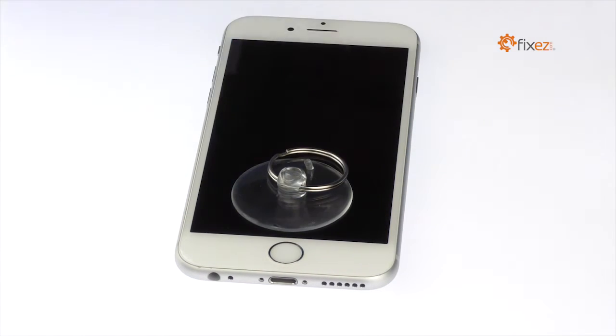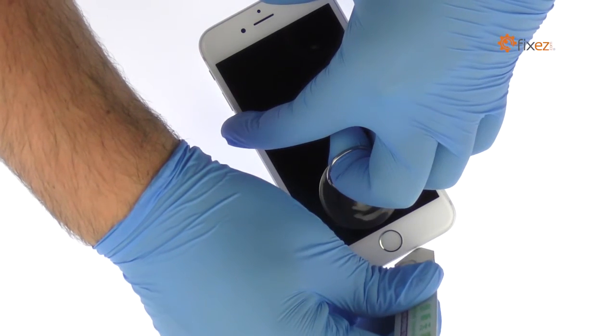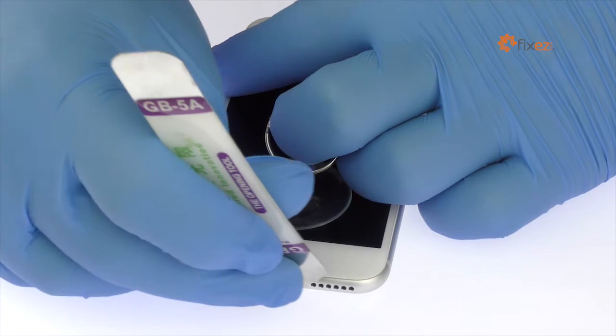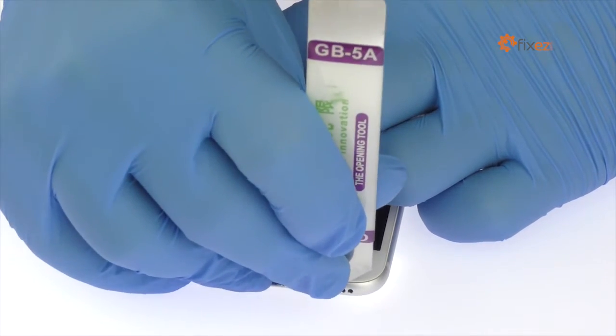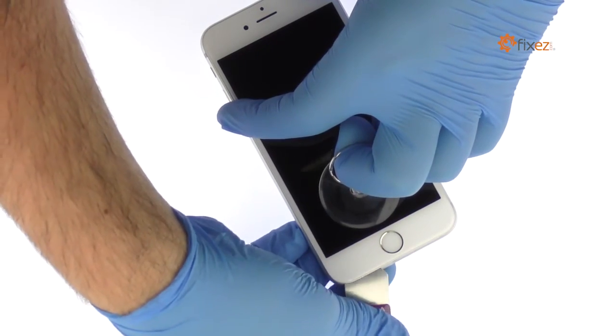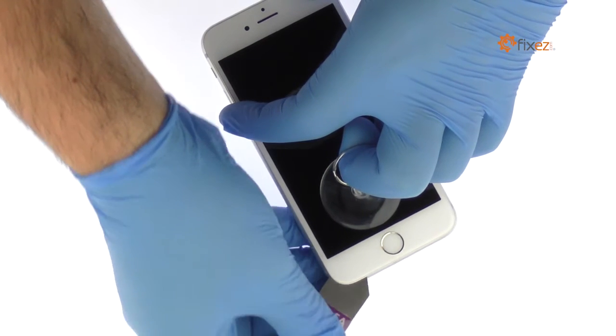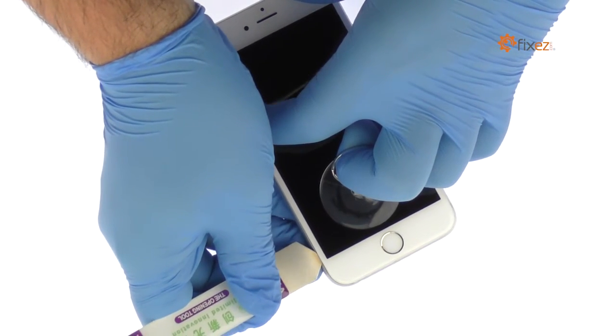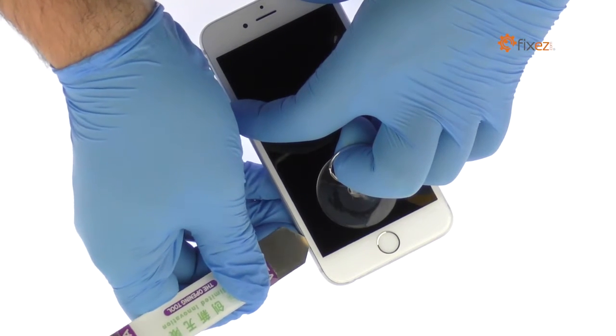Place a suction cup near the home button and pull the display assembly away from the rear case. Use the iSesamo opening tool to slice through the adhesive and help carefully separate the display assembly from the rear case. Take your time and apply firm, constant force. The display assembly is a much tighter fit than most devices and is held down with adhesive.